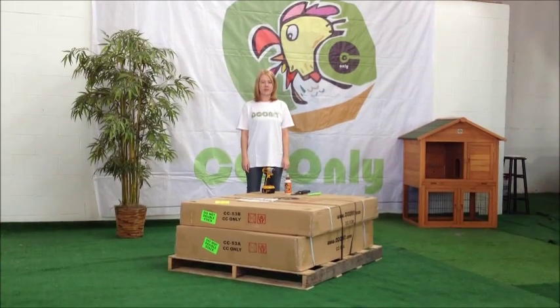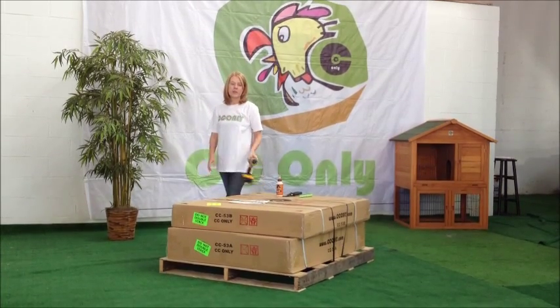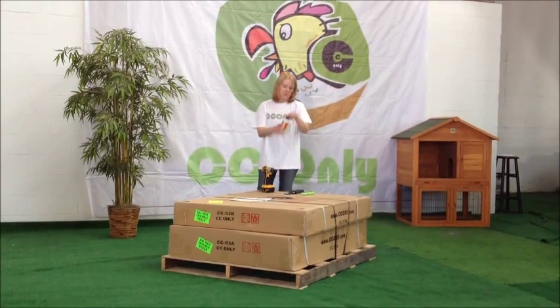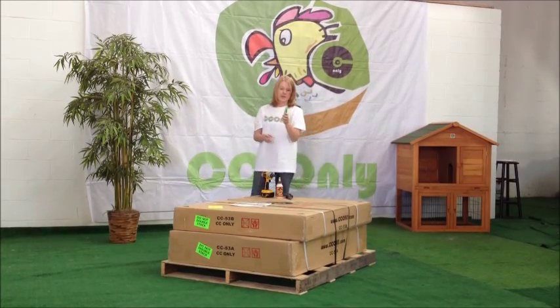Hi, this is Jeanette. I'm with CC only. Today we are going to show you how to put together a CC53. You will need a Phillips screwdriver, wood glue, pliers, and a box side.